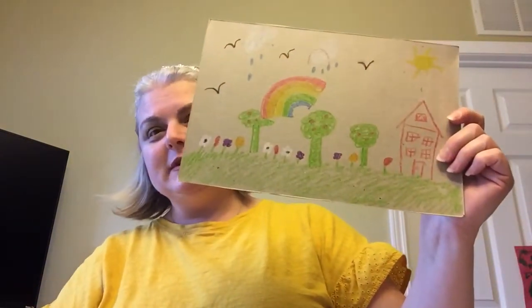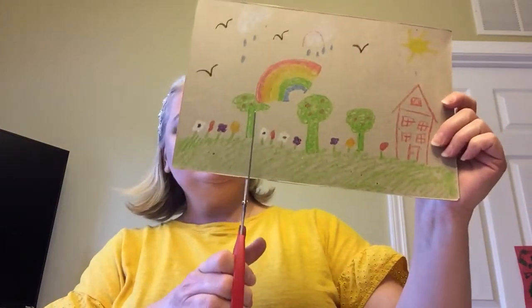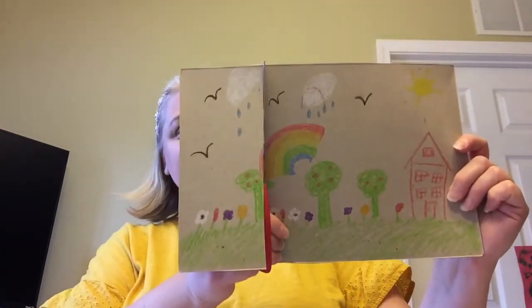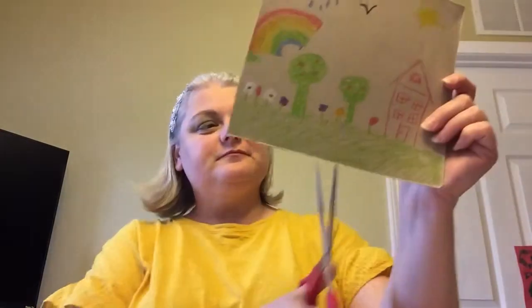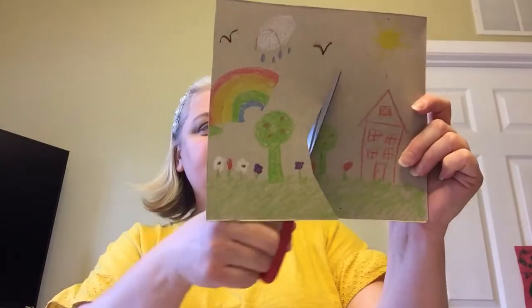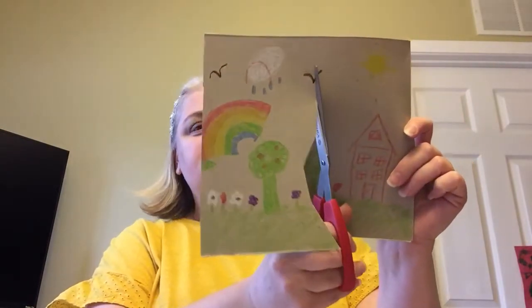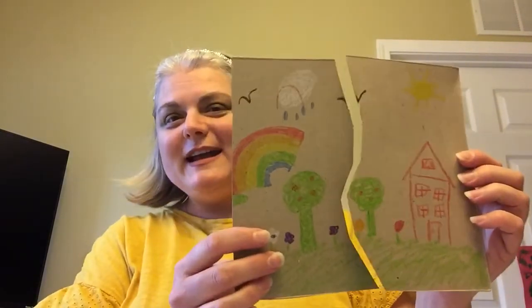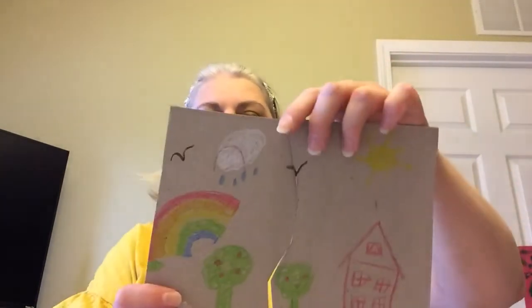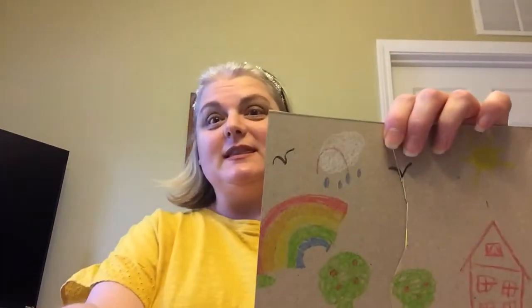So I'm going to take some scissors and my cool little project here and I'm just going to cut. I'm gonna cut my picture into pieces and now I have a cool puzzle. Mine only has three pieces but you can make yours with lots of pieces.